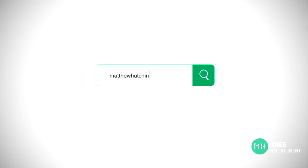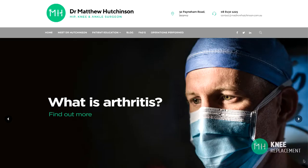Losing cartilage in your knee and grinding is a process that we commonly call arthritis. Arthritis is quite a complex and interesting topic in itself, and if you'd like to learn more about what causes arthritis and how it affects all your body's joints, then take a look at my arthritis video on the patient education section of my website.